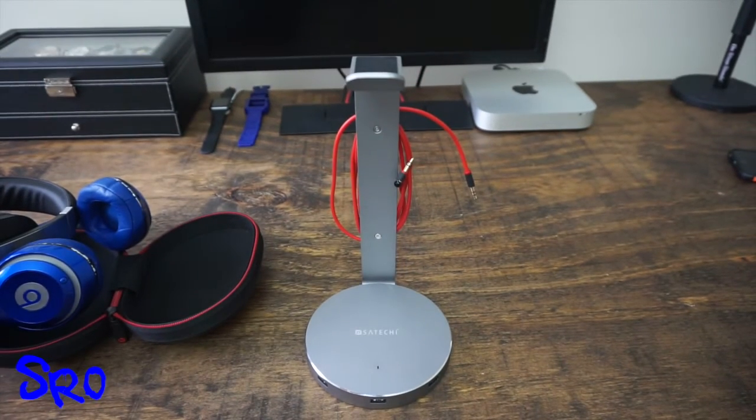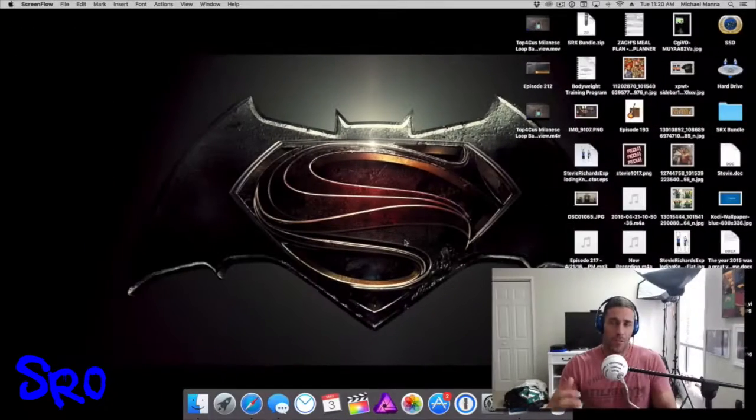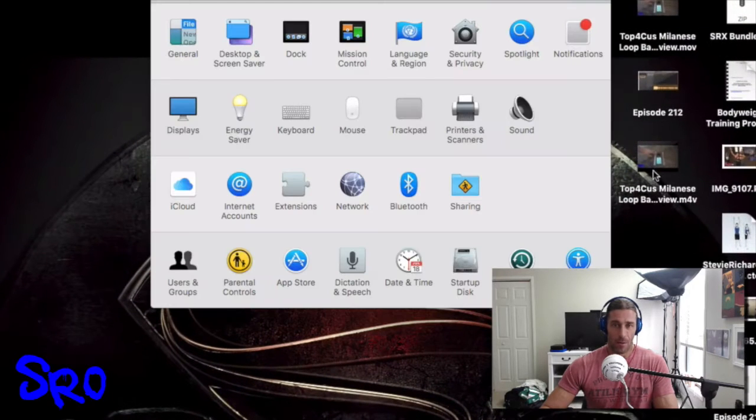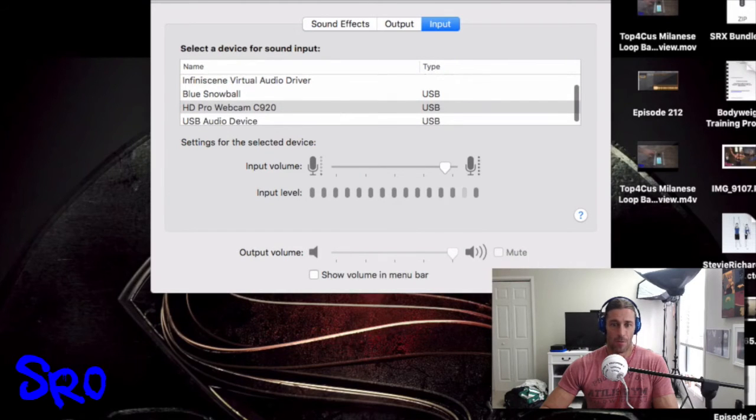Let's go to ScreenFlow and test out the USB 3.0 hub as well as the USB audio to monitor through the headphone jack. What I've decided to do here is not only use the headphone stand USB hub for monitoring audio with the Beats Studio Wireless headphones, but also plug the Blue Snowball USB mic into one of the USB ports. I have a blue light on the headphone stand and a light on the Snowball showing it's powered. I'm going to test the input and output — in ScreenFlow my input should be the Blue Snowball.